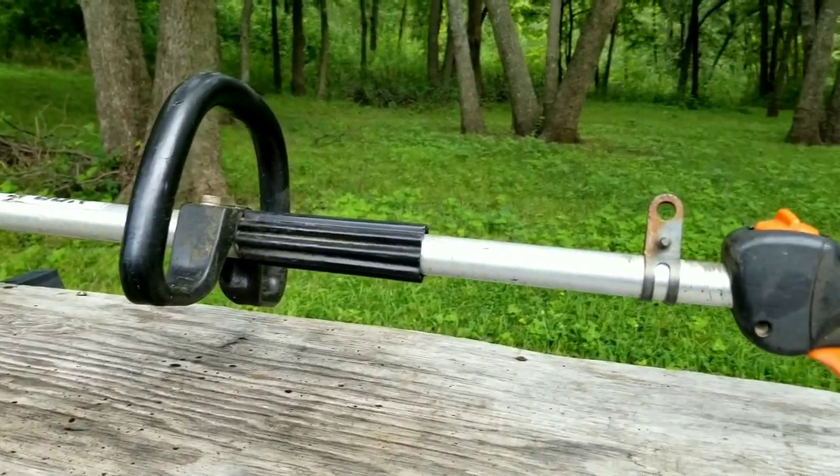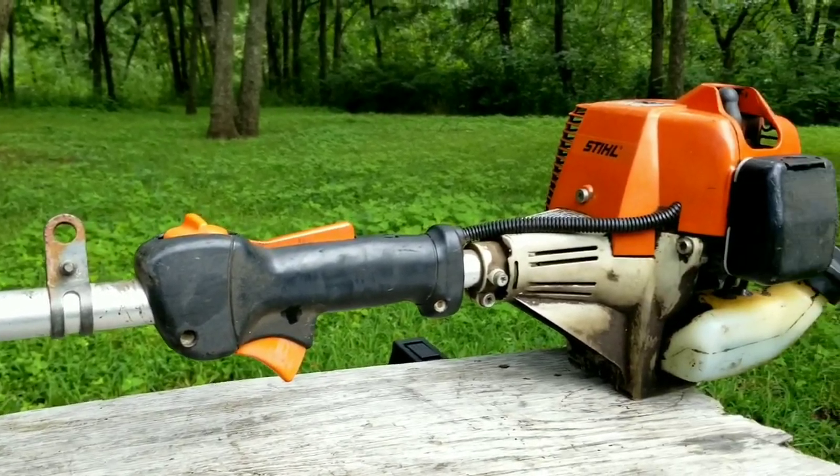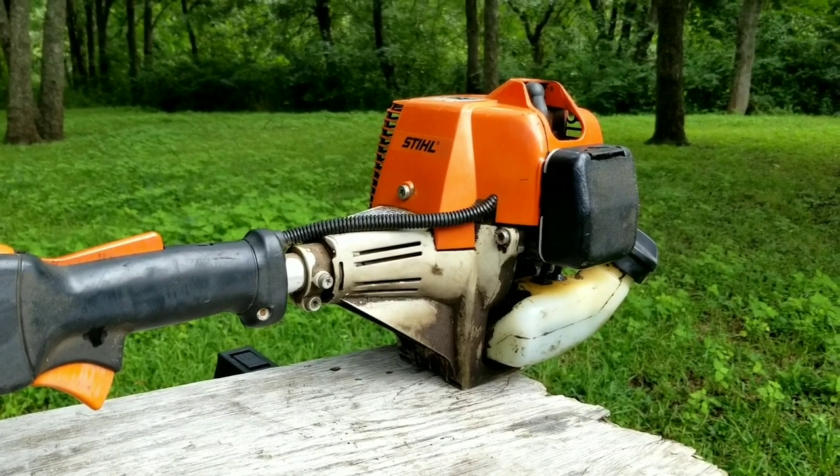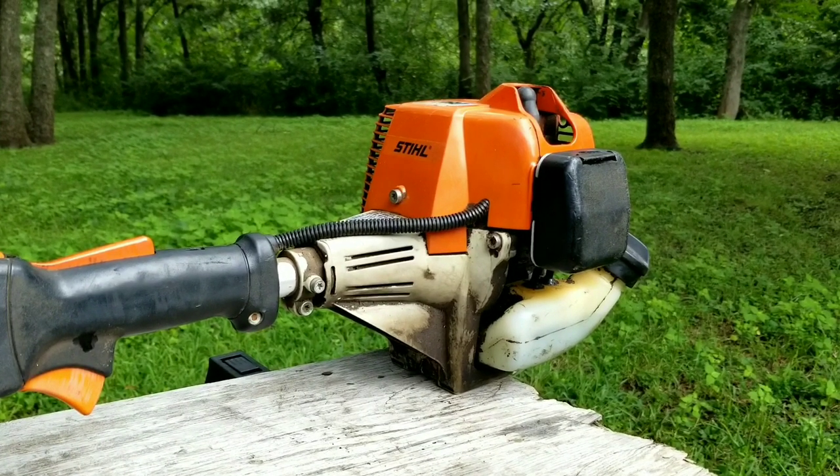What's going on everyone, and thank you for stopping by the channel. Today's project is this Stihl trimmer, and the problem is it doesn't always start. Now if it does start, it won't stay running long enough to use it.